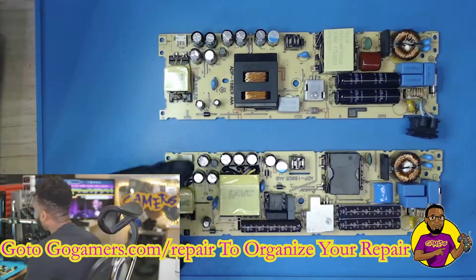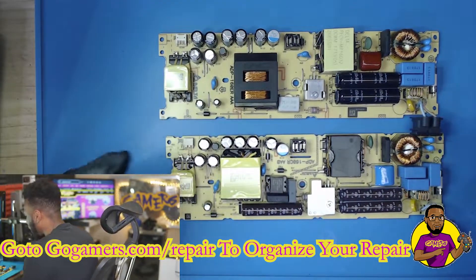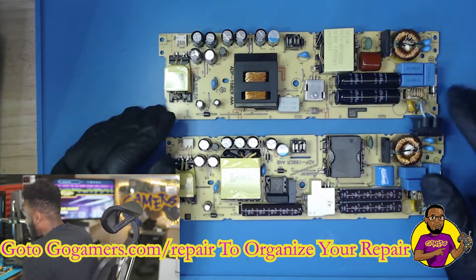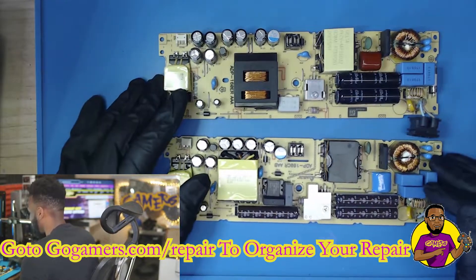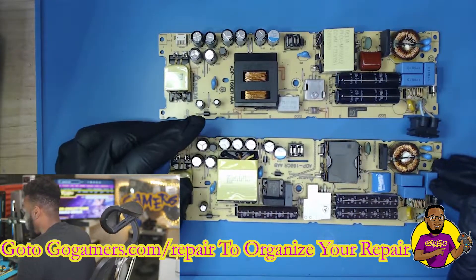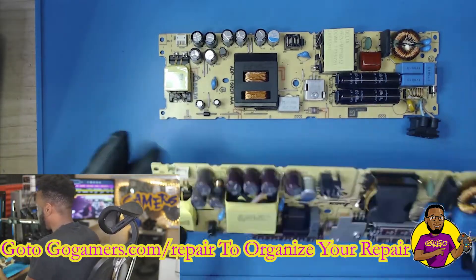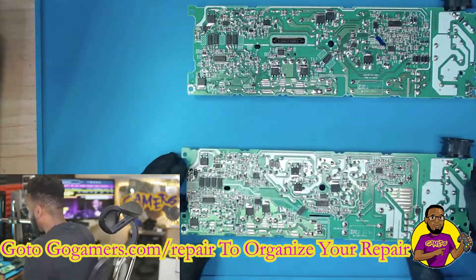It's very common when it comes to these boards, but besides going in and trying to replace anything on these boards, I always just swap them out. It's just not worth my time — I keep a bunch of these power supplies in stock. What we're going to do is flip both of these upside down and go under the microscope.